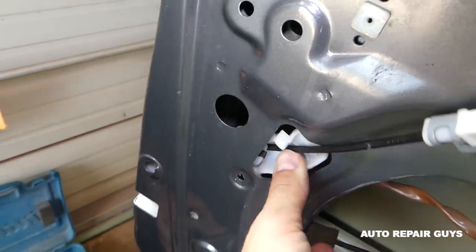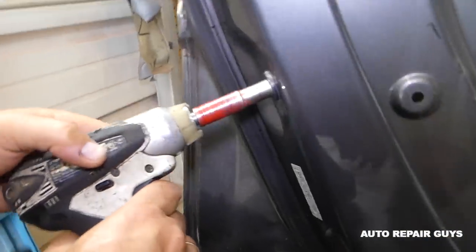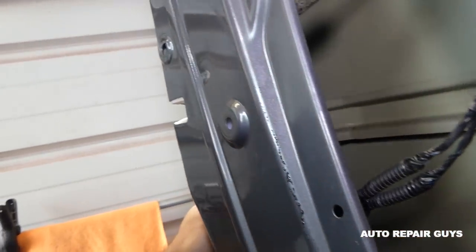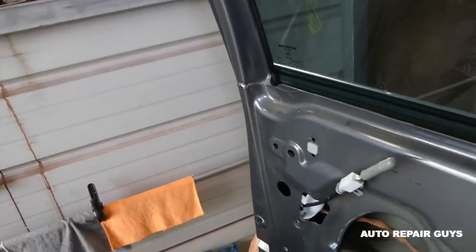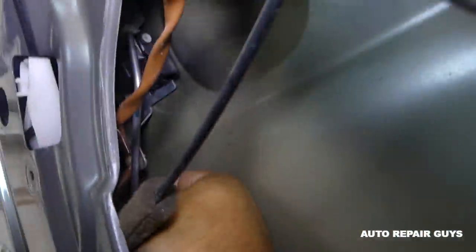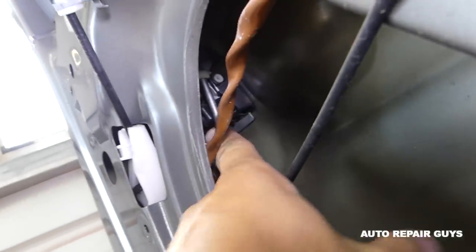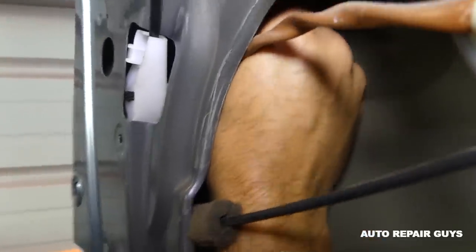Disconnect this clip right here. Now we need a 10 millimeter to remove the bolt that holds the window rail. Grab the rail and pull it straight down — remember the way you took it off. That's how we took it off — you can see it coming by the door. Now we need to disconnect the pushing rod for the door handle — turn it to unlock the clip and pull it out.